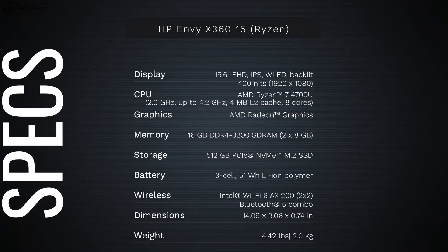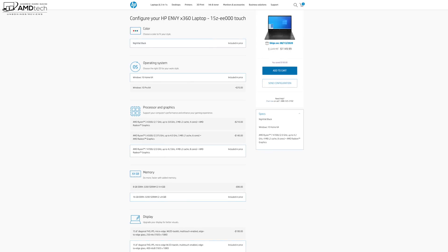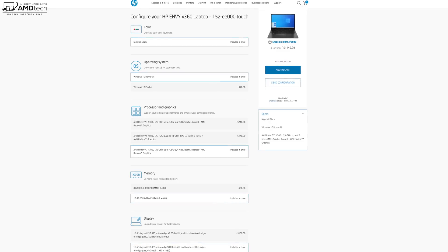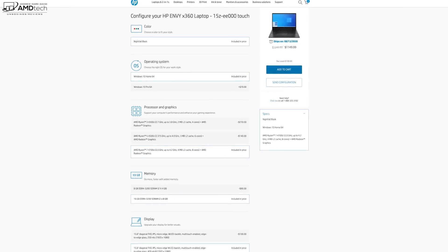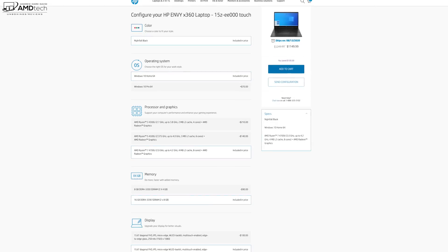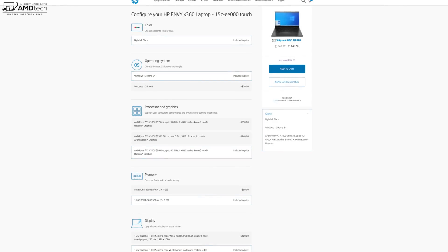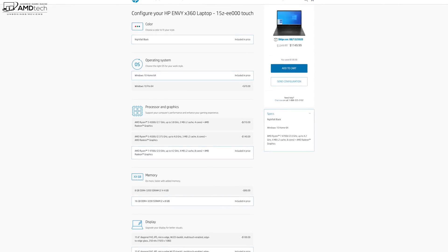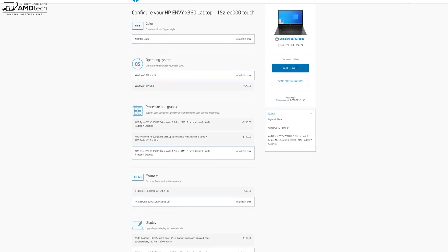Pricing starts at $599 for the Ryzen 3. I decked mine out with the Ryzen 7 4700U, 16 gigabytes of DDR4 RAM in dual channel, 512 gigabytes of SSD storage, Wi-Fi 6, and the MPP 2.0 pen — a $30 premium. All that comes in at a grand total of $1,149.99 US.